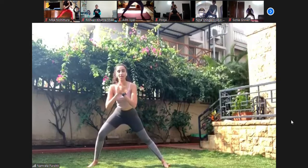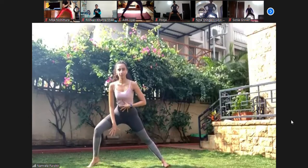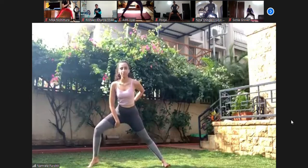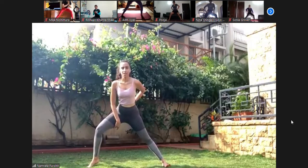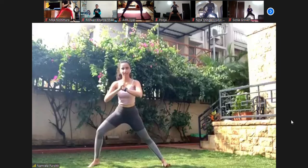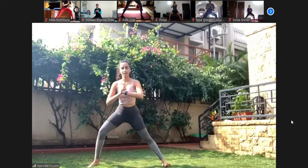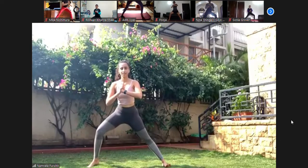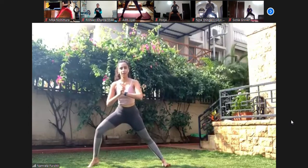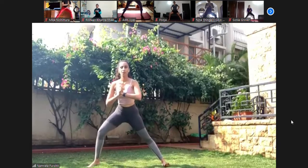Three, two — stay there. One — heel up and down. One, two — still stay low. Three — if you need to turn out a bit, it's fine. Four, five, six, seven, eight, nine, ten, nine, eight, seven, six, five, four, three, two, and one — release.